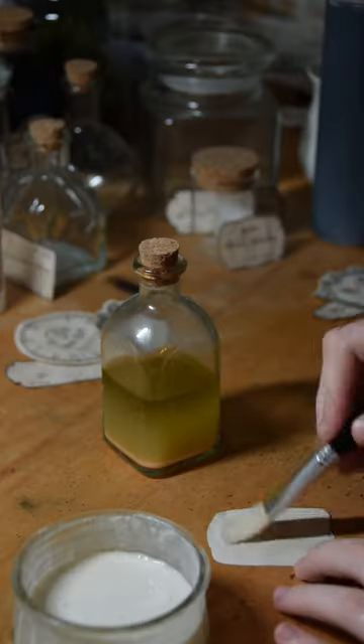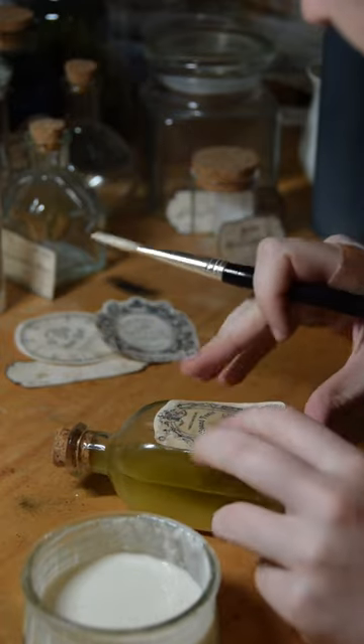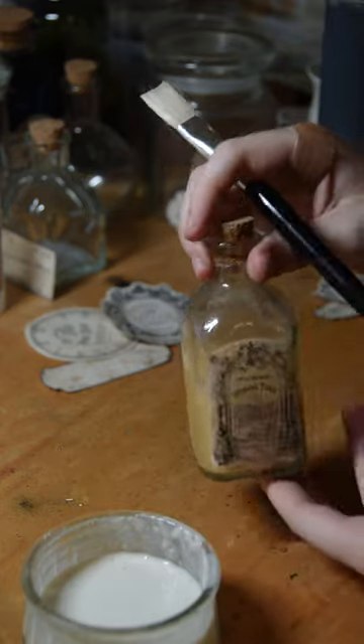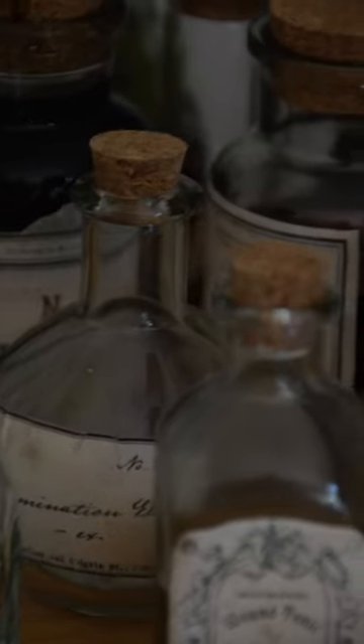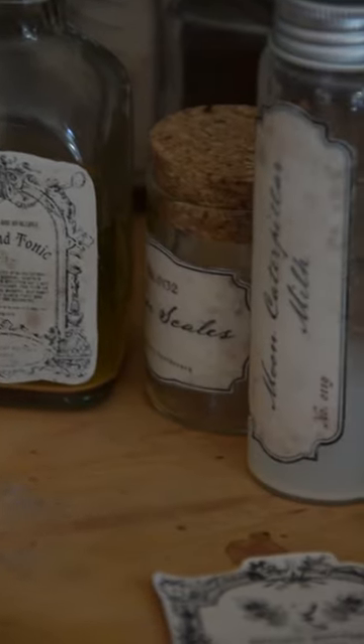Then I pasted each label onto the bottle using a homemade paste, and during this stage I allowed the paper to wrinkle a bit and get some interesting effects. And then I had a collection of apothecary bottles which you'll definitely see in future videos. Thanks for watching!